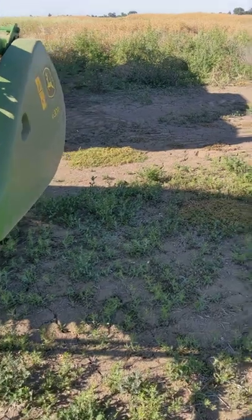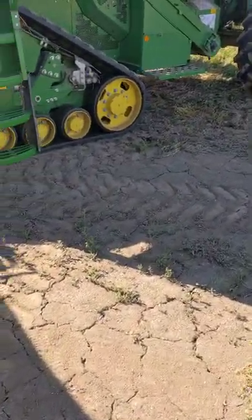Everything's set up, the field looks ready, so now we're going to go do some harvesting.